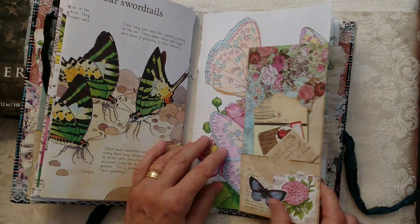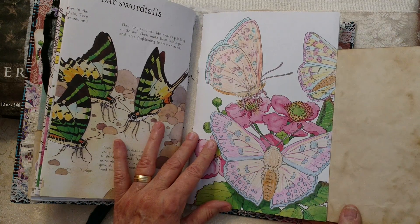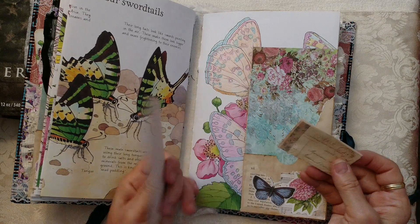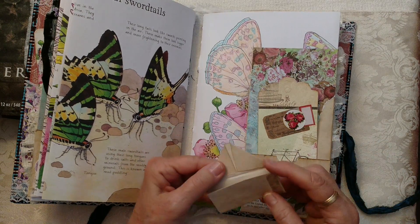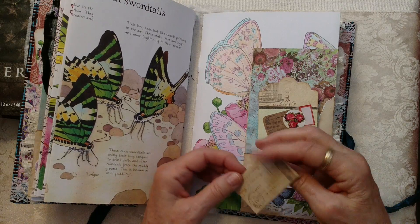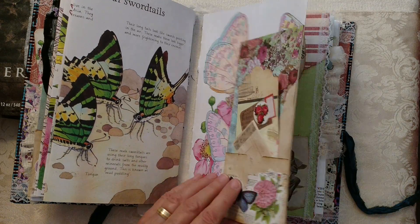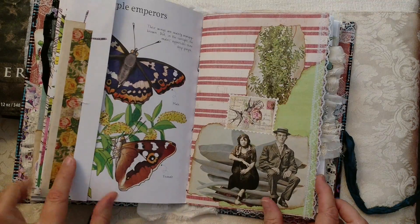Snippets are fun to make — you just make a couple of big, long yards worth and then use them in your journals as needed. Journaling card and another little postal envelope. I believe these are Tina's butterflies.